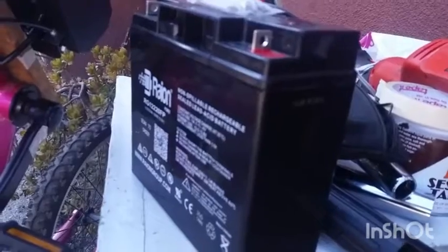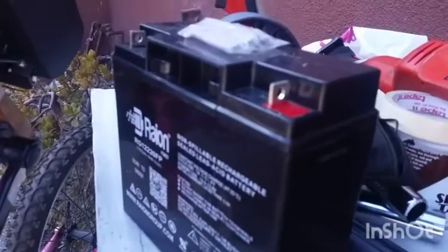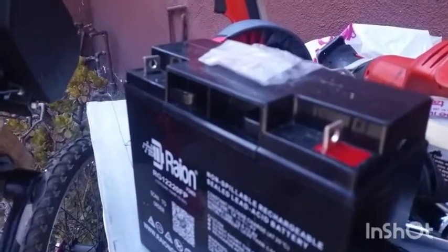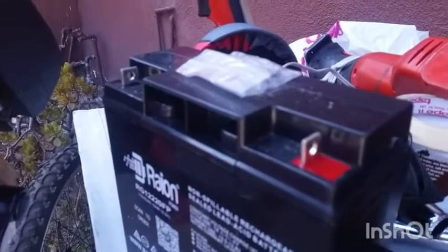We have this battery here, which is a smaller battery — not a car battery like before. We're going to rig this battery up and give it 12 volts to test it. We don't have the 12-to-24 volt converter installed right now — that would be the next step. For now, we'll just give it 12 volts and see how that reacts and how it moves the motor.